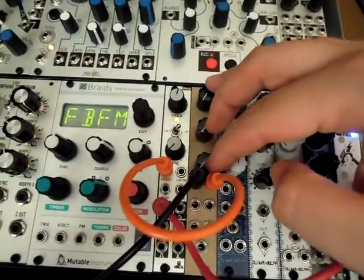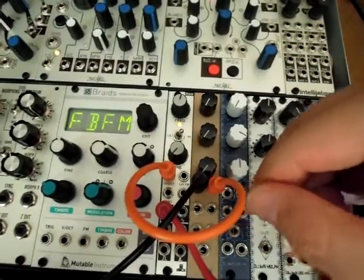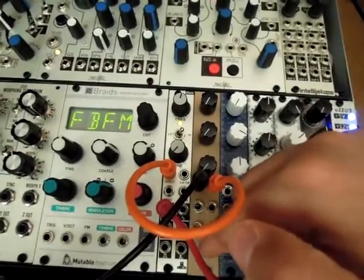We have three channels of attenuation, and this is a passive module, so there'll be a little bit of signal loss, especially when you're using some.